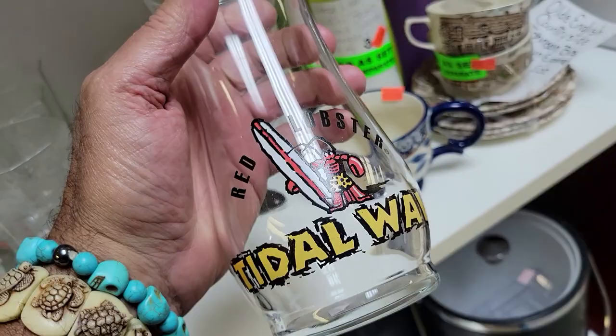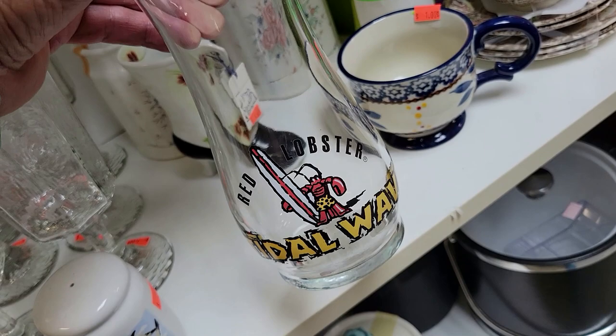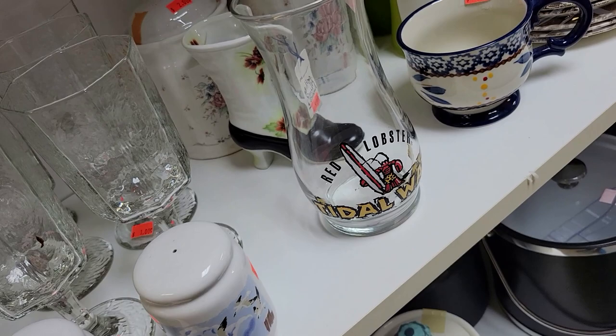Here's a Red Lobster tidal wave glass for two bucks. I haven't been to Red Lobster in years. I actually called them up a couple months ago and asked how much a lobster dinner was — I believe it was $65. I'll pass.